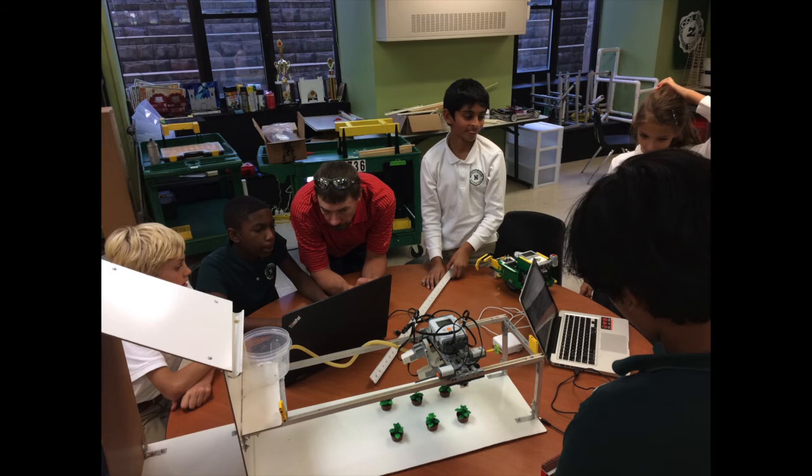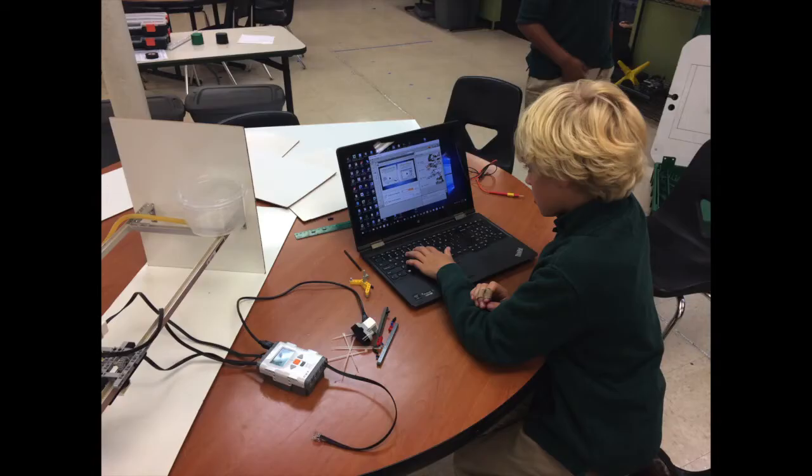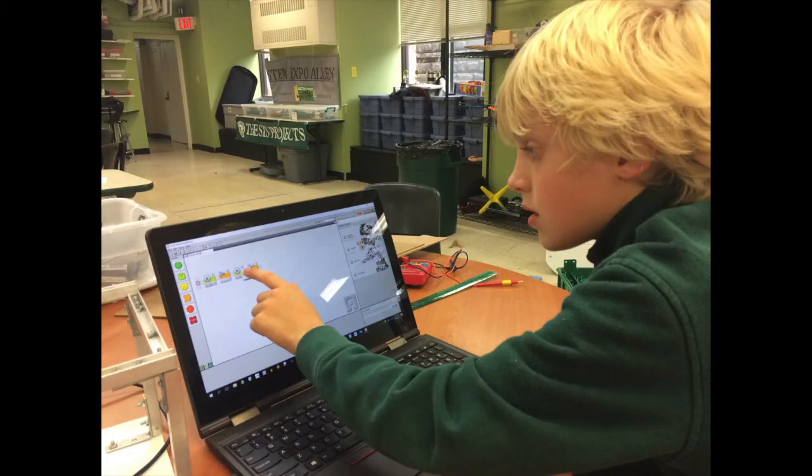We decided to use an old NXT brain to run our project. This would be a good way to reuse some old technology that has been sitting around in a drawer for a few years. I still have an NXT brick at home that I play with, and I know how to program it. I created the program that is running on our project. There are two versions: one that uses sonar and one that does not.